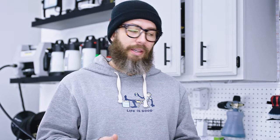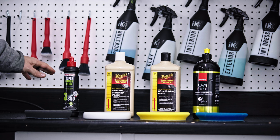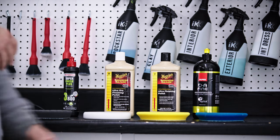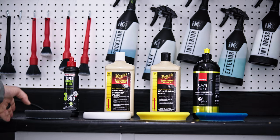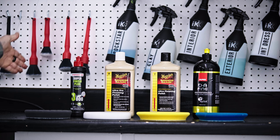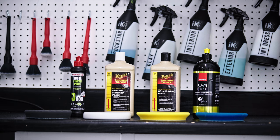Finding a polish and pad combination that works on the vehicle is absolutely crucial. The best thing you can do is have a system from least aggressive to most aggressive in order to test out what works best and define the paint system before you start tackling it. As you can see here, we have a selection of pads and polishes. From left to right, I have a black pad, white pad, yellow pad, and a blue pad — going from least aggressive to most aggressive. Likewise, the polish selection up here also goes from least aggressive to most aggressive.